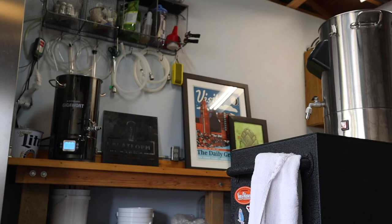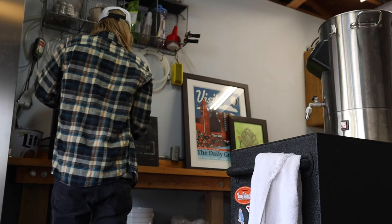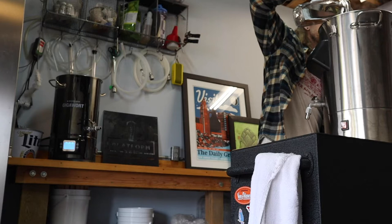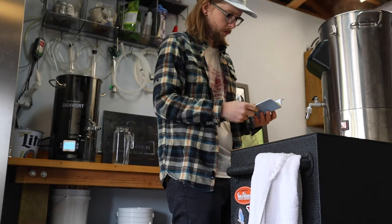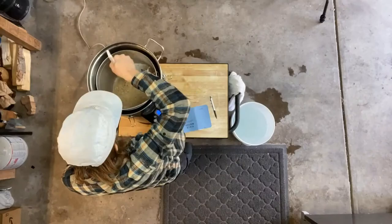Our target temperature is 136, and in order to get there, I'm pulling boiling water from this gigawatt brew kettle and adding it to the mash. This will not only raise the temperature, but also thin the mash. I'm using a glass pitcher to do this, but using the pump would work too. Once we're up to 136, I'll start a timer for 10 minutes.